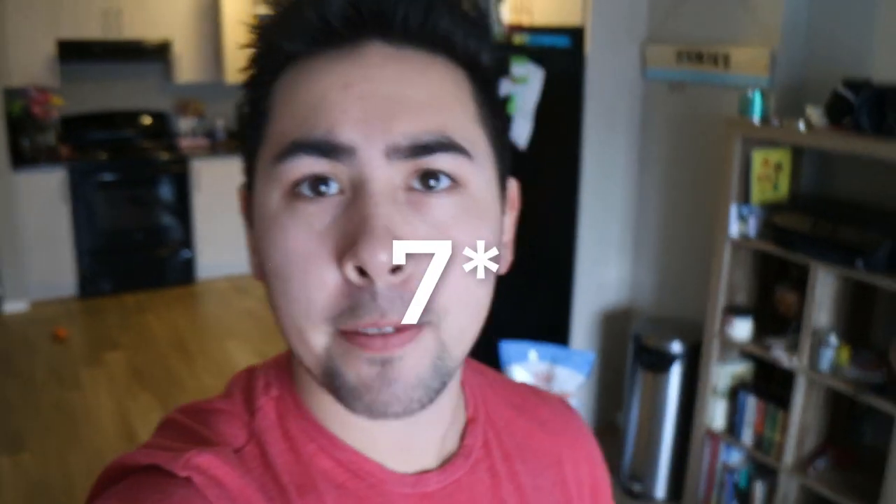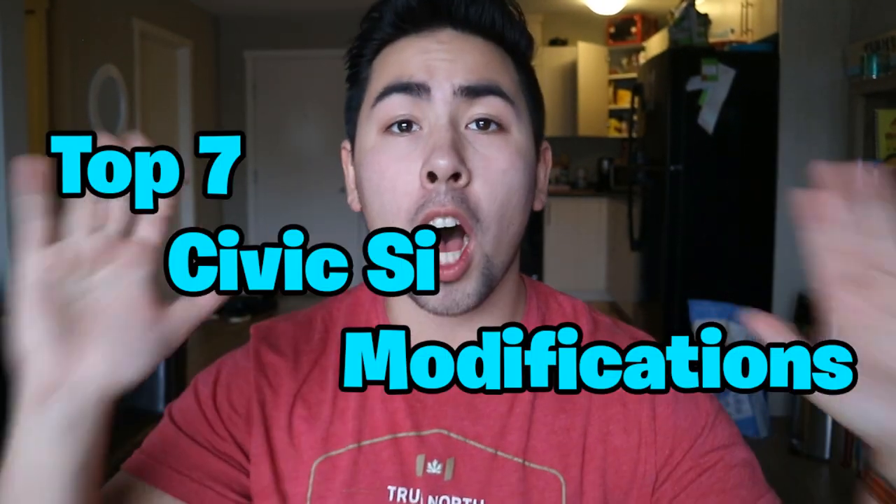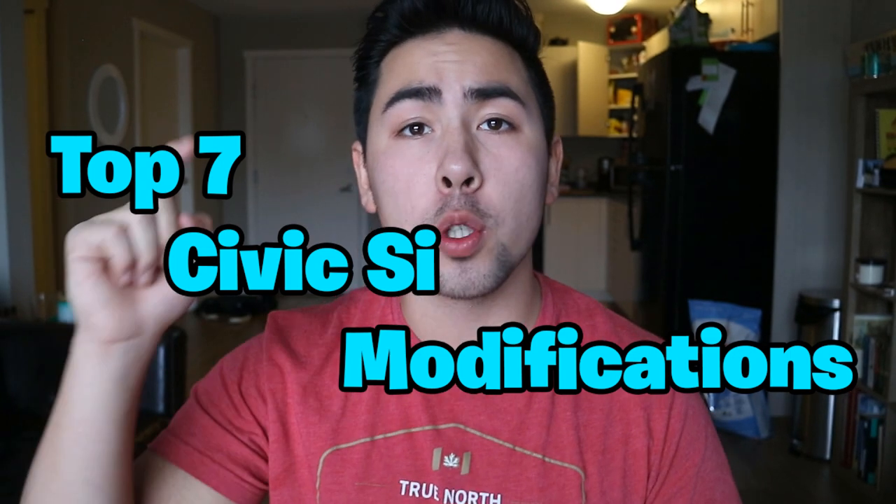Hey guys, welcome back to another video. Today we're going over top seven mods that I believe you should do for your Civic Si. I've done a similar video about Subaru WRX mods, and since I own a Civic Si and get a lot of questions about modding it, I thought I'd cover this highly requested topic.